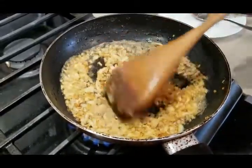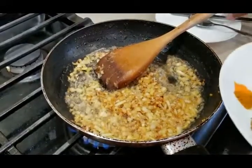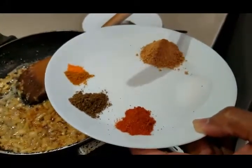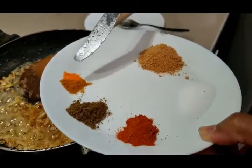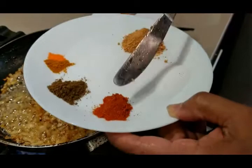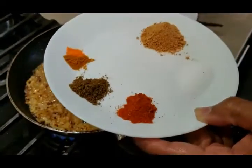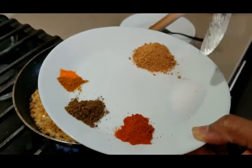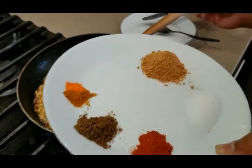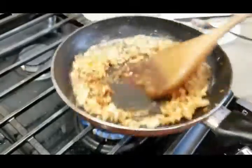Now it's time to add all the remaining spices: approximately half teaspoon of garam masala, quarter teaspoon of turmeric powder, a color powder for that orange color, half teaspoon of red pepper, one full teaspoon of salt, and mixed coriander and cumin powder. I'm adding all the spices and sautéing to make sure they blend well.